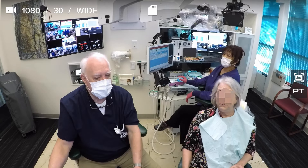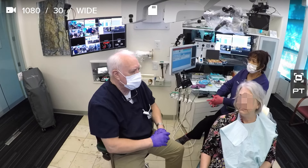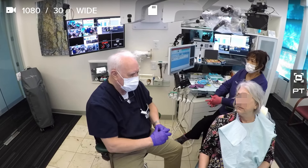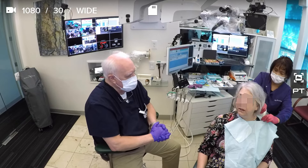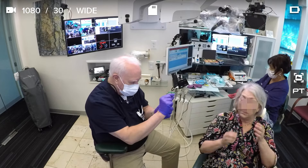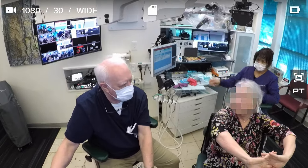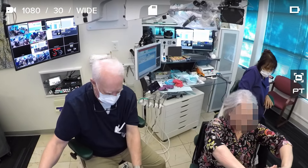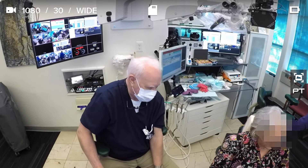I wouldn't anticipate anything other than maybe a little soreness from the shot. Sometimes the teeth get a little tender. If you have any trouble, give me a call, and I'll see you in a month. The next visit is really easy — I just take the other stuff out and do my little millimeter preparation. Simpler than that. Much simpler. This was the tough one — the critical one.